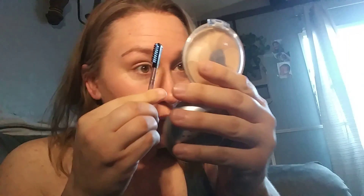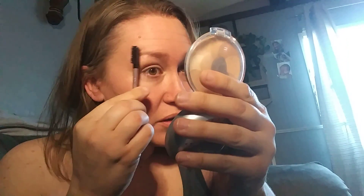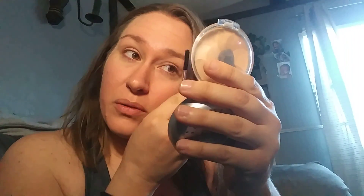My dogs are still sleeping, so what I'm going to do first is I'm going to do my eyebrows. What did everybody think of that storm last night? It was pretty wild.